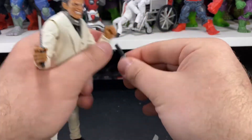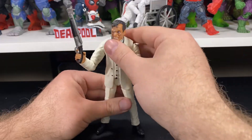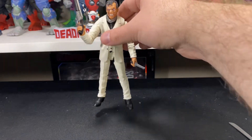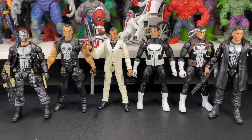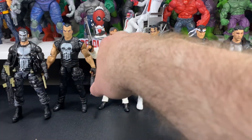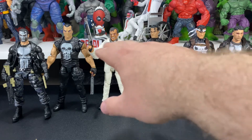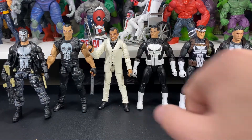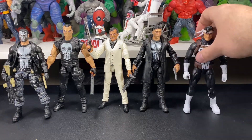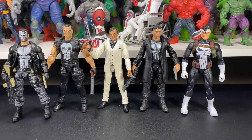That's pretty much it for accessories in hand — let's do some comparisons. Obviously we can't have Jigsaw without comparing him to some Punishers. Here's a comparison to pretty much every Punisher I have in my collection. He's roughly the same size as most Punisher figures — a little bit smaller than the Legendary Riders version, a little bit taller than the camo Punisher, and maybe a couple of millimeters shorter than the classic or retro one. He's also a little shorter than the Netflix version.